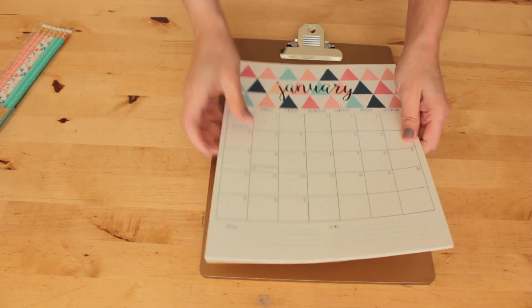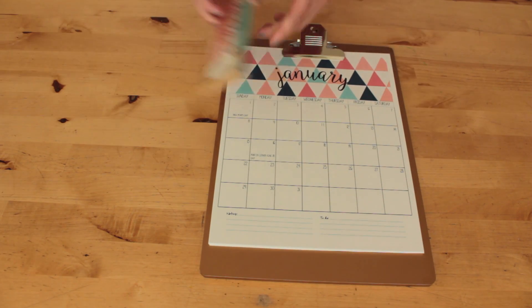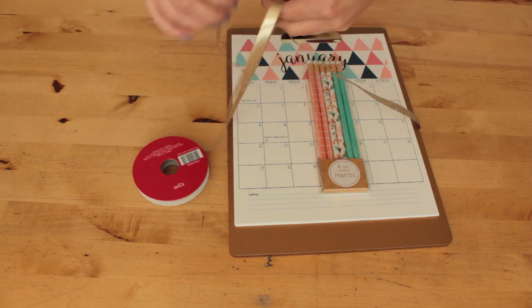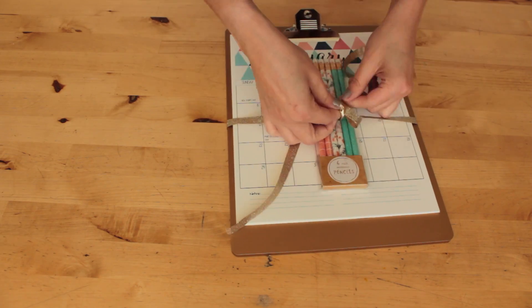The link to the calendar I used will be in the description box below. You can also try finding your own calendar by doing a Google search, and once you have your calendar printed you just put it on the clipboard, put the pencils on top, and tie it all up with a bow and you're finished.